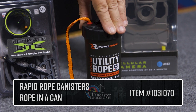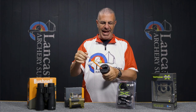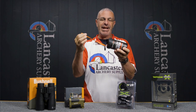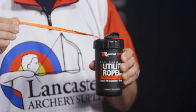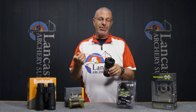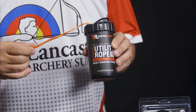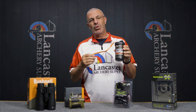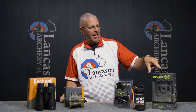Next up is the Rapid Rope rope-dispensing can. As you can see, it's a can with rope in it and a built-in cutter, so you just pull out whatever length you want and slice it off. You get 120 feet of rope rated to 1,100 pounds. As bowhunters, we have a million uses for rope, and we have the Rapid Rope at 20% off this month — a great, ingenious product.